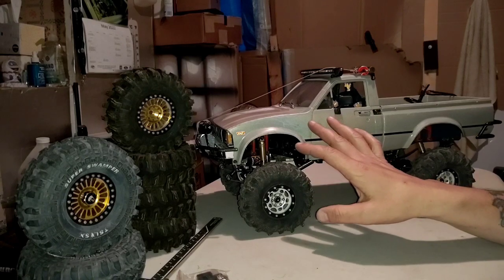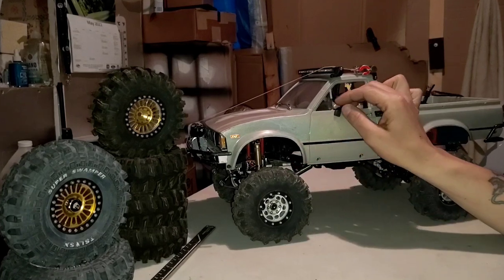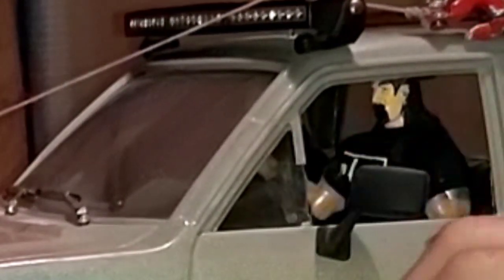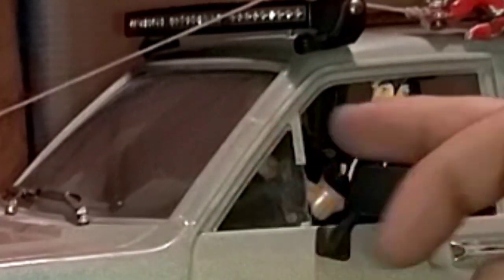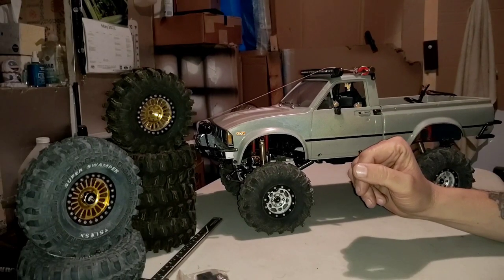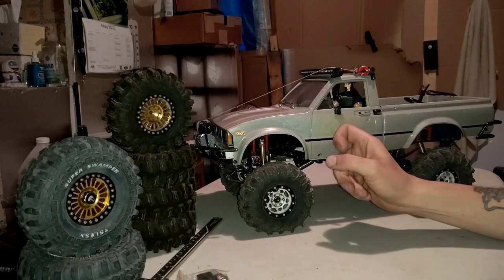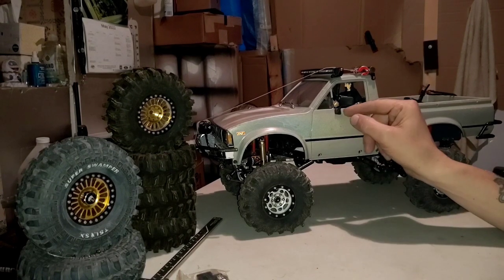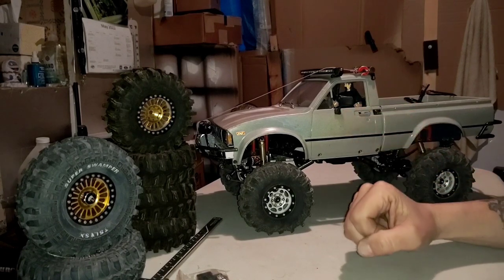I've only had a few breakages on the body itself. This little piece by the window — I lost that little piece; it snapped out at one point in time. And I cracked this pillar right here on the body, which I have glued back together and haven't had a problem with since. The vehicle is six years old and been put through hell again, and this plastic is super strong. Way to go RC4WD — you made a pretty solid body there.